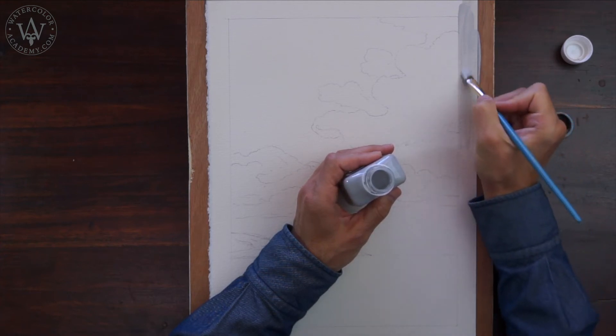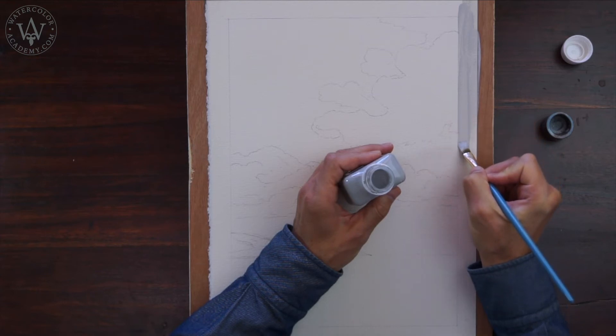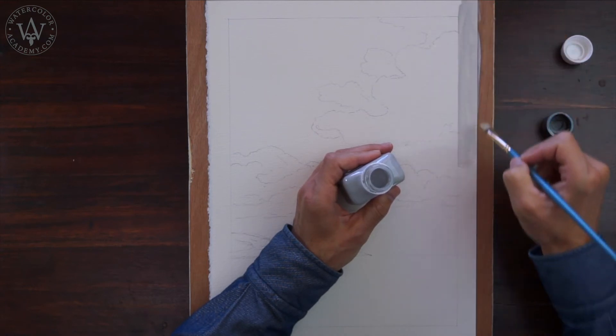However, because it is tinted, it will conflict with the colours of the artwork. Unfortunately, I ran out of transparent masking fluid from Winsor & Newton and will use the tinted one. It is not my favourite, but until I buy a new one, this will do.